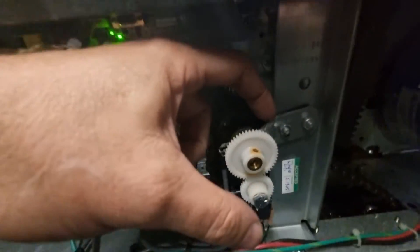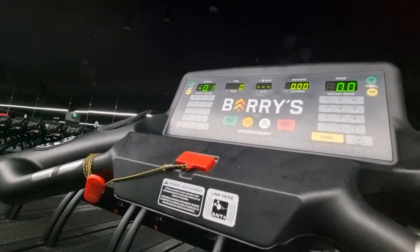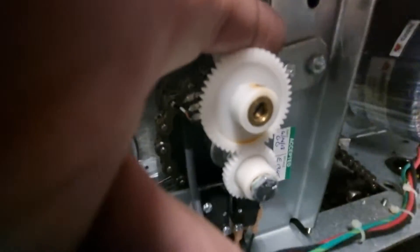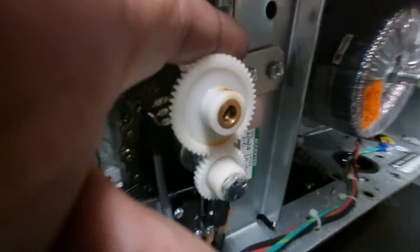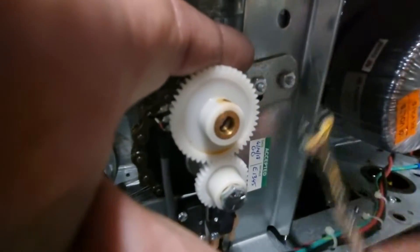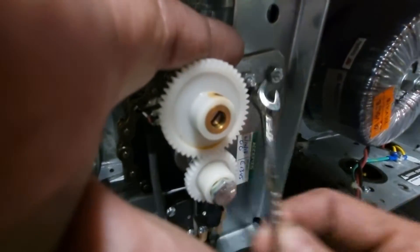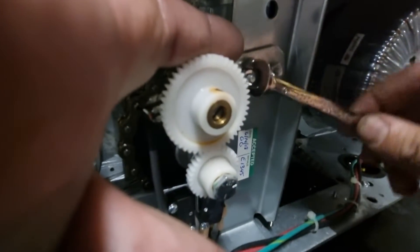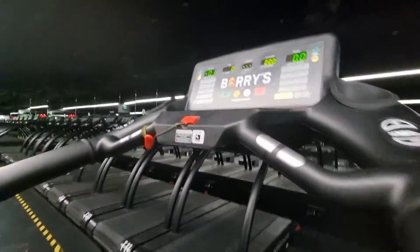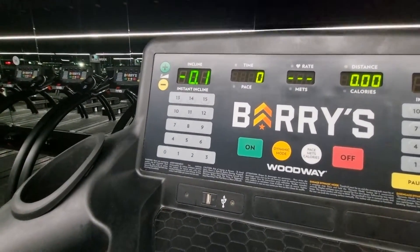When you go to tighten it up, push on the back of the bracket and hold it down while looking up to check the number hasn't changed — because sometimes when you push this bracket down the number may change. Then just do up these nuts again. Do them up fairly tight because there's a lot of vibration with these Woodway treadmills — make sure you lock them up tight, both of them. You can see it's still at minus 0.1, which is great.